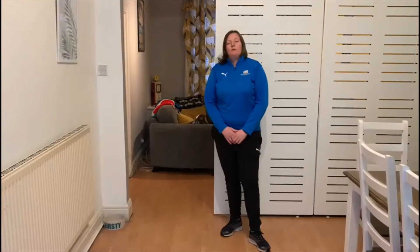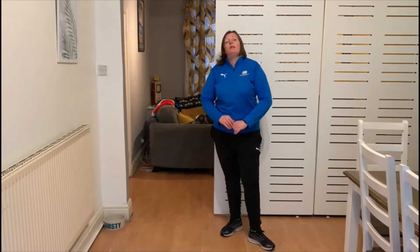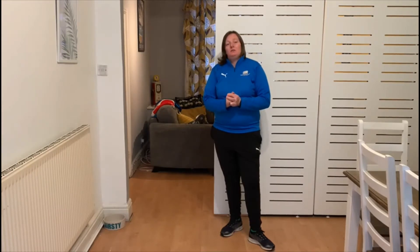Hi reception, it's Kelly from Broadstone. Hope you're well and staying active at home. Before we start on this week's PE challenges, I would just like to say that I miss seeing everyone's smiling little faces at school and I'm really looking forward to the day that you all come back. I miss teaching PE to every one of you and I hope you're all staying safe and well at home. I know it's hard but we've all just got to get through this together.